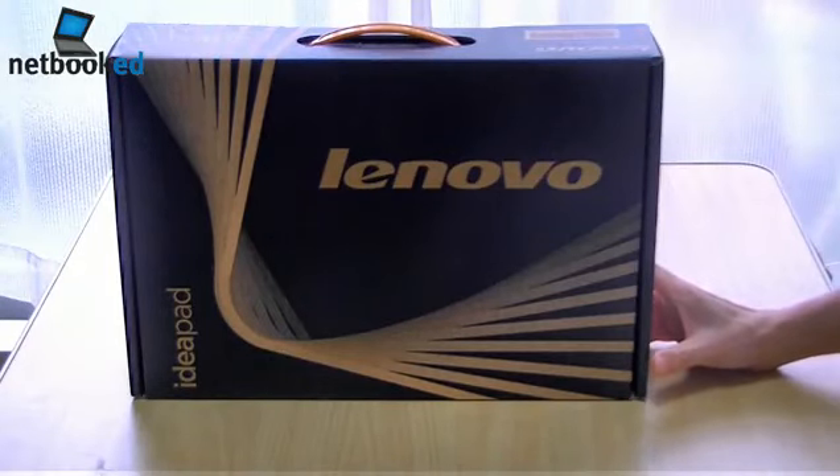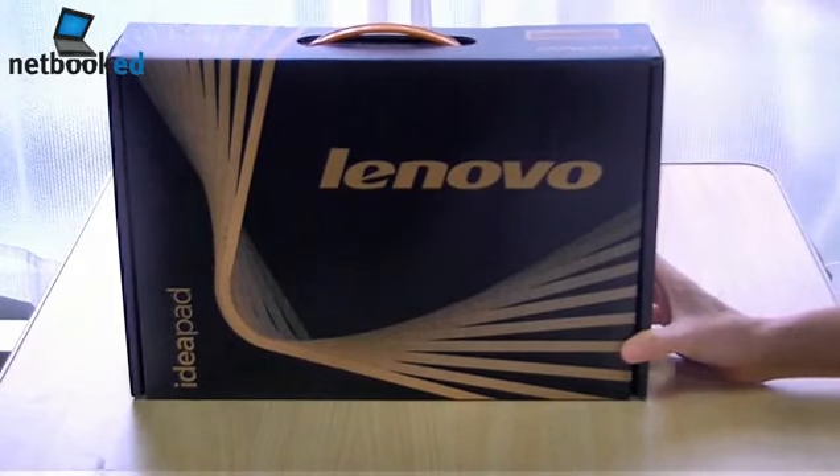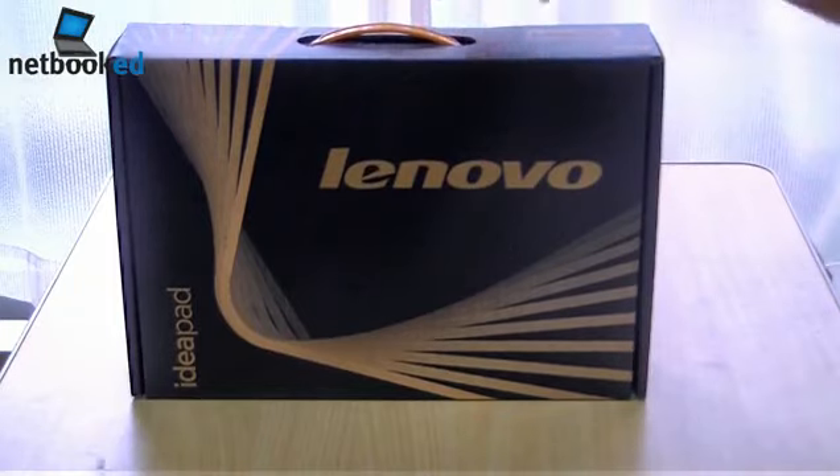My Lenovo S10 III has finally arrived. Let's unbox it and take a look inside.